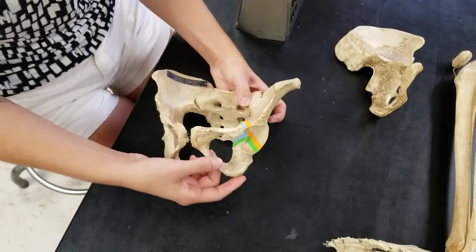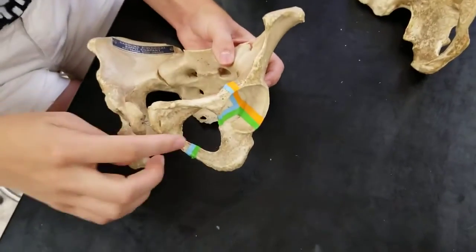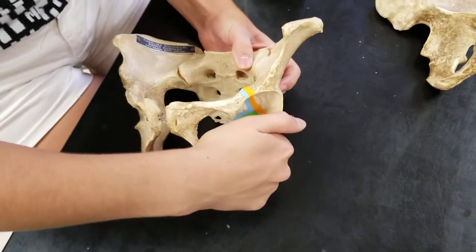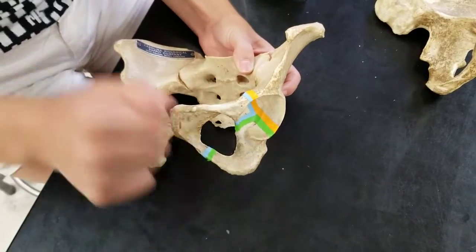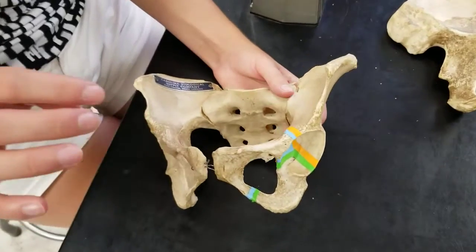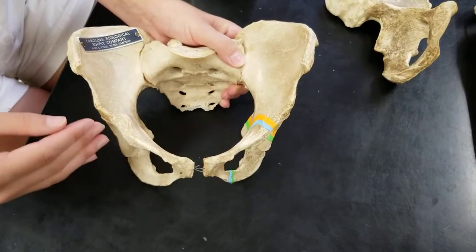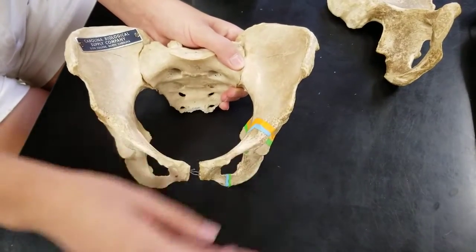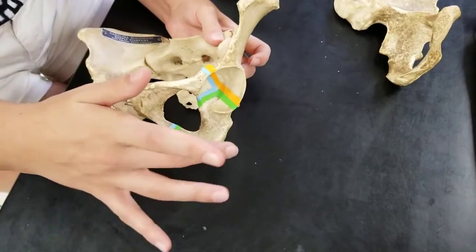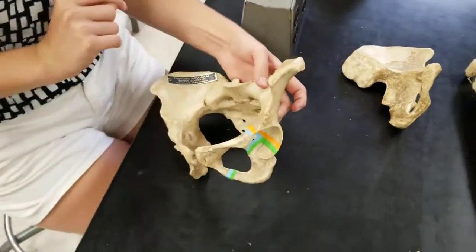The ilium is the largest of the three fused coxal bones. Then in green you have the ischium, which is lateral and inferior — everything coming down here is the ischium. Then in blue you have the pubis, which is the most medial and anterior bone — pubis with an S on the end. So the pubis, the ischium, and the ilium all make up one coxal bone.